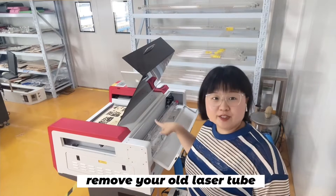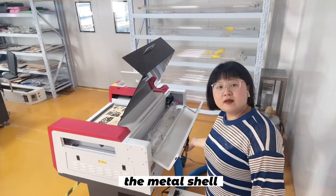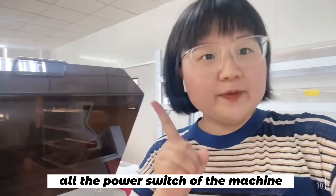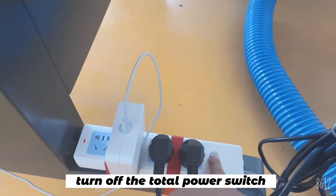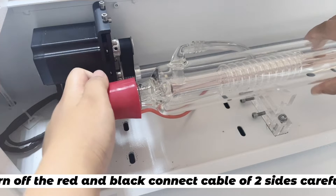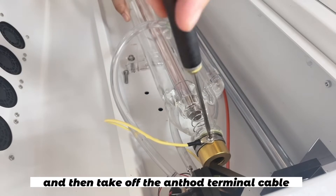Remove your old laser tube. Generally, the laser tube is located at the back of the machine. Open the metal shell and you will see the laser tube inside. Please remember to turn off all the power switches of the machine — turn off the power switch of your laser, then turn off the total power switch. Step two: take off the red and black connecting cables on both sides carefully. First, take off the high voltage cap, then take off the anode terminal cable, and then take off the cathode terminal cable.